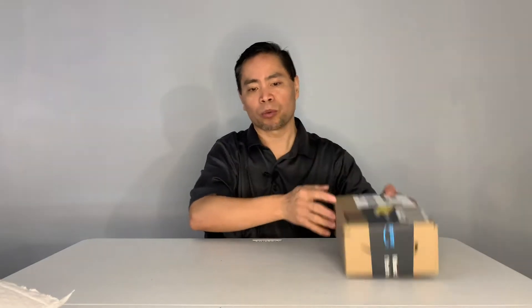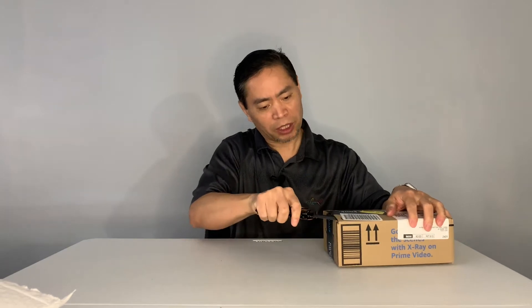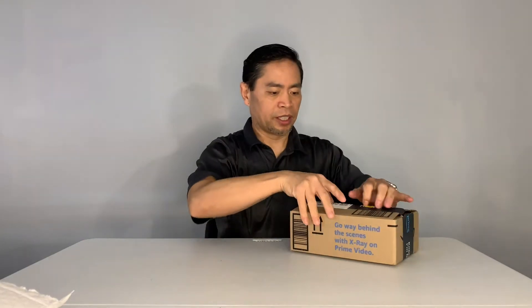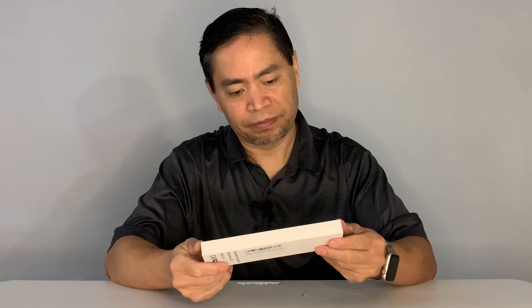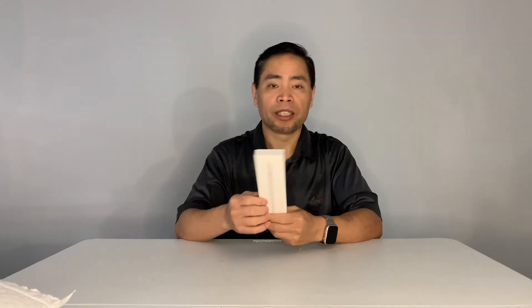Hello, how's everybody doing? Thank you so much for joining in. Today I have an awesome product to show you guys. First, let's open this box and see what we have. Get your knife, be careful. Let's open this box and see what we have.